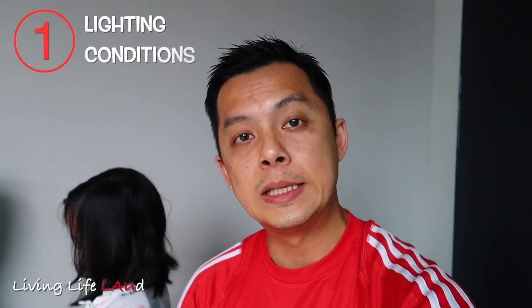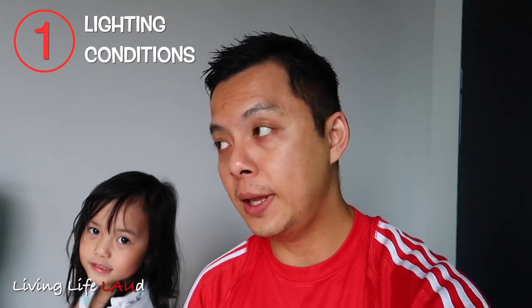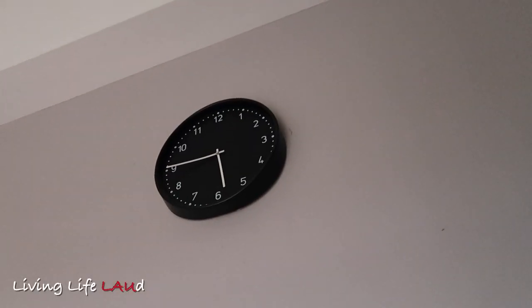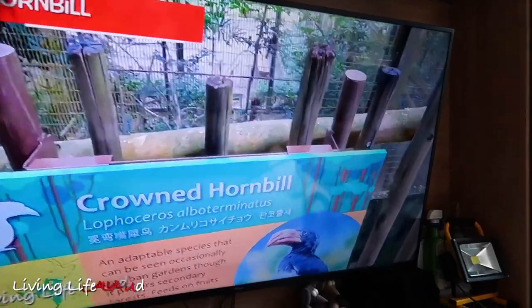The first thing that you need to be aware of is the lighting, or in terms of the lumens. It's rated at about 6,000 lumens, which is supposedly quite a lot. But of course, it doesn't compare with a regular television. At 545, you can still see that it's pretty clear. Now to see how the projector functions or how it looks like in the daytime, let's take a look.